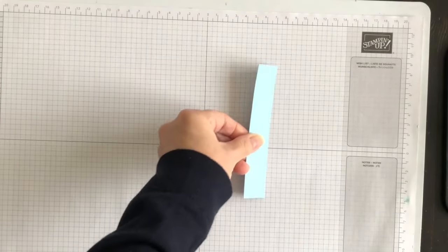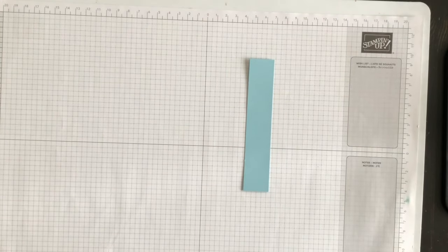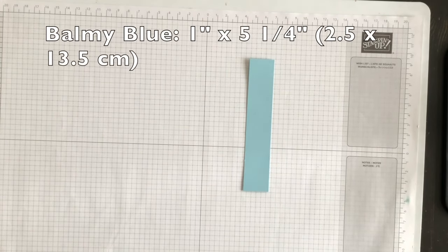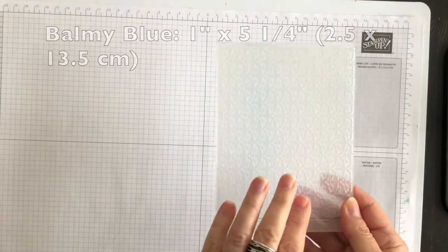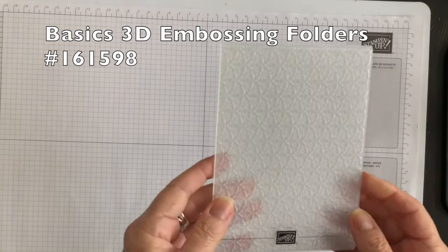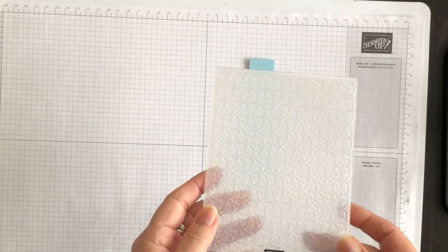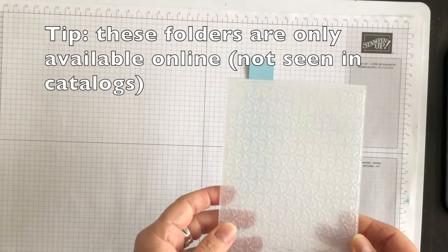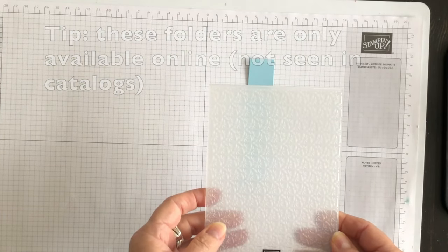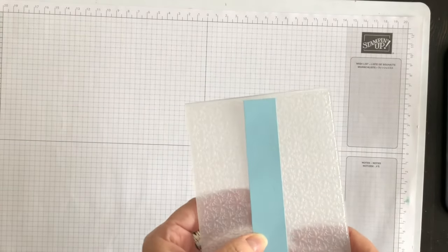The next thing I want to do is take a strip of Balmy Blue cardstock and emboss that strip using one of the Basics 3D embossing folders. This one looks like it has a little bit of a snowflake image in it, which will be perfect for matching up with the Walk in the Forest Designer Series paper. So I'll go ahead and emboss this strip and I'll be back in a moment.